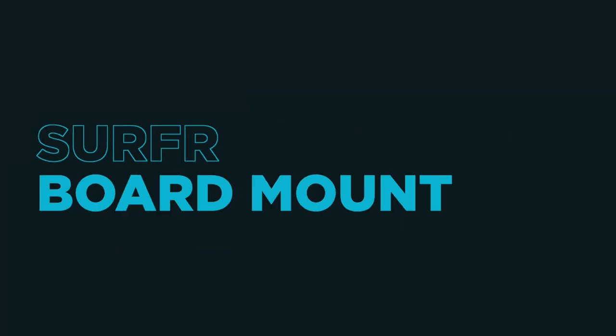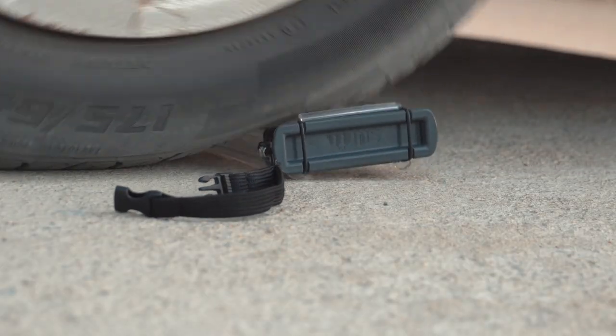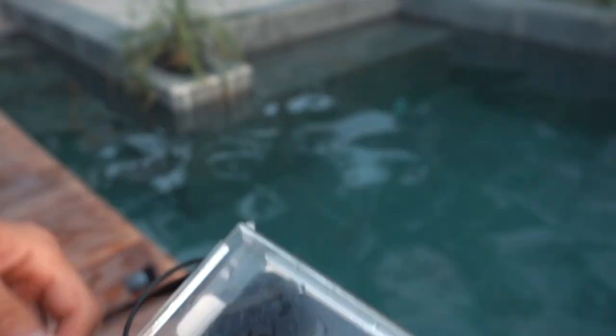So if you want to get onboard coaching, measure your edging, or have multiplayer boost-offs with your buds, then you're going to want to get the Surfer board mount. The Surfer guys have told me that stock is extremely limited, so if you don't want to miss out, be sure to order it today using the link down below. And by the way, this thing is practically indestructible. You secure it to your board with the leash, so you've got nothing to worry about.